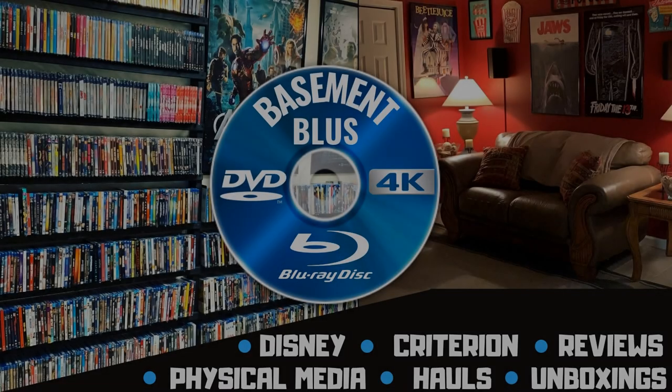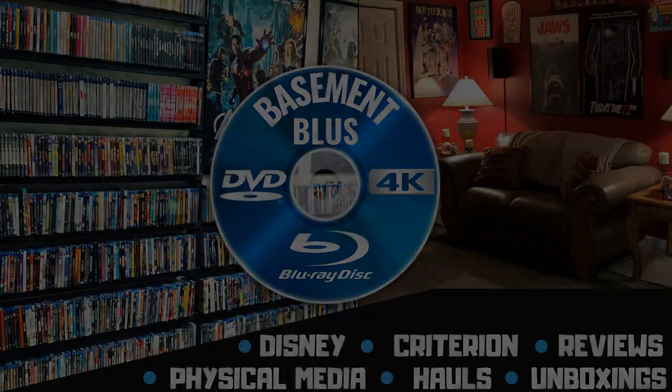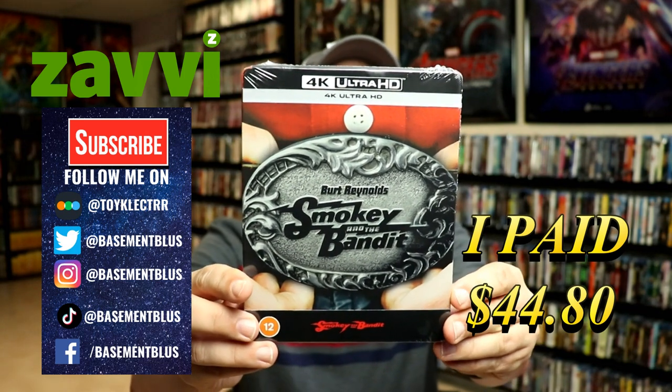Hey, Tony here. Today I'm going to do an unboxing of the Xavi-exclusive 4K Steelbook for Smokey and the Bandit, so stick around. I've received my order for Smokey and the Bandit — this is the Xavi-exclusive Steelbook featuring the 4K.